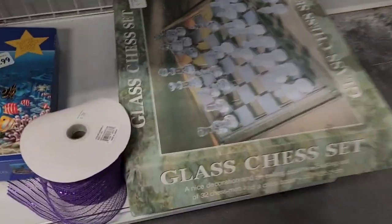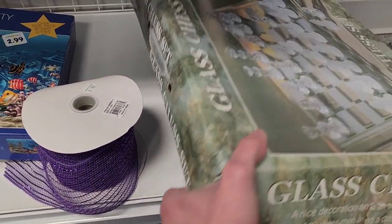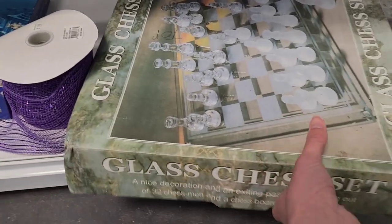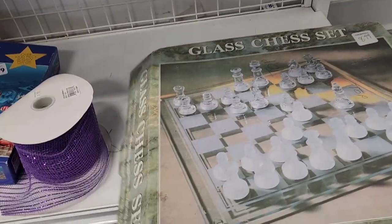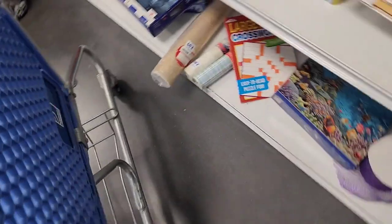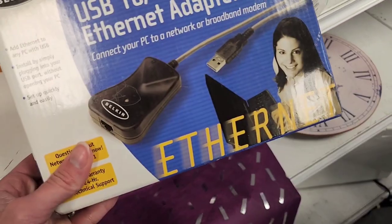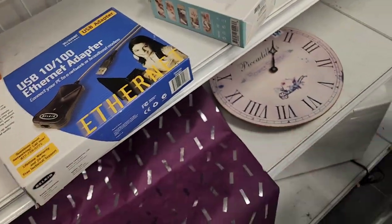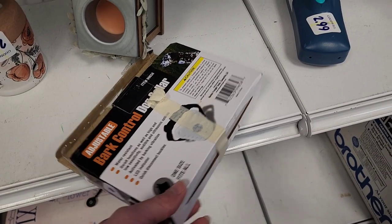There are some little games and a glass chess set for $8.99 — it's pretty heavy and really dusty. It says 'top' on it so you don't break it when you open it. I did look at it and forgot to film it; it looked like it had all the pieces but they were discolored — not clear anymore, some of them kind of yellow. And that's just an empty box.